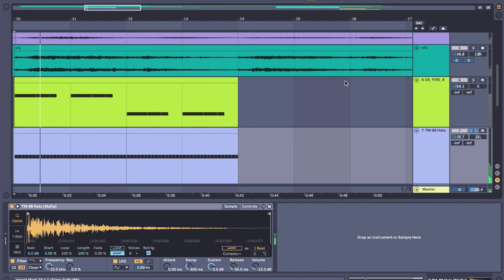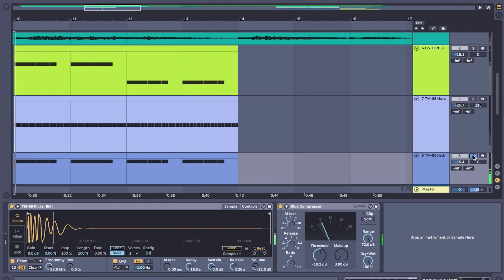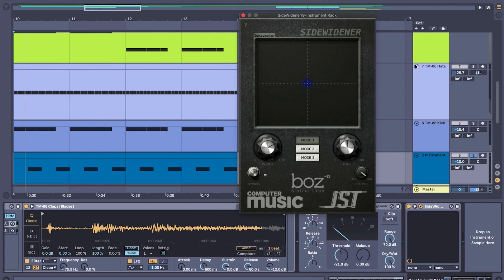But let's get this beat going now. I just gathered some sounds from Splice and I found an 808 that I liked, some hi-hats, kick, and for this clap I just layered two clap sounds, put on some compression and a side widener effect. And all together it sounds like this.